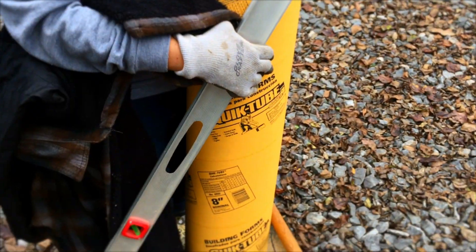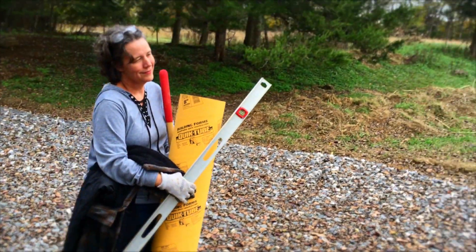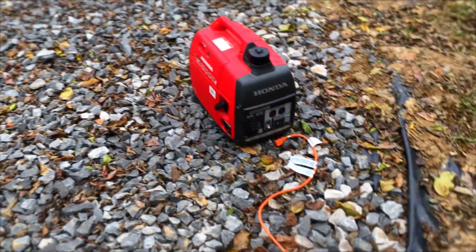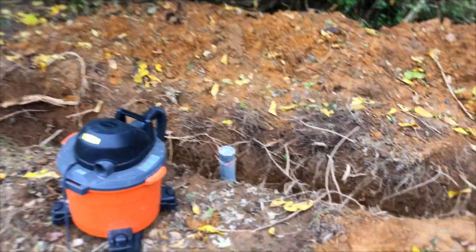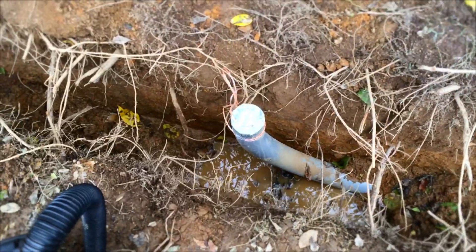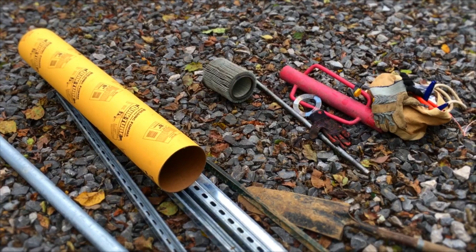My wife is hauling in a lot of gear and she has such a great attitude most of the time. There's our generator, tractor, and shop vac. Of course it's been raining, so we're always using that shop vac to get the water out of our ditches so we can get in there and work and get things done.